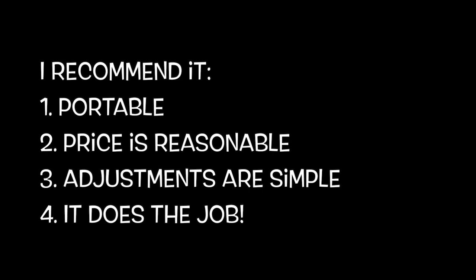There you go. What a big difference! This is the dimmest — and this is still really good. It's really cool. I recommend this one. It's portable, the price is reasonable, adjustments are very simple, and it does the job.